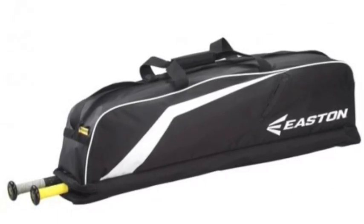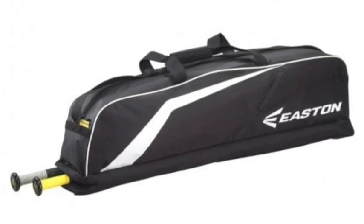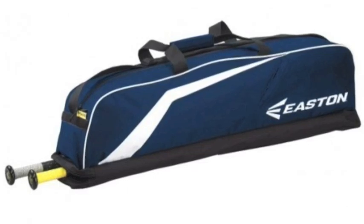The Easton Redline Game Equipment Bag is perfect for safely moving your essential baseball gear to and from the field. The Easton Redline Bag is a mid-sized bag, not too big and not too small.